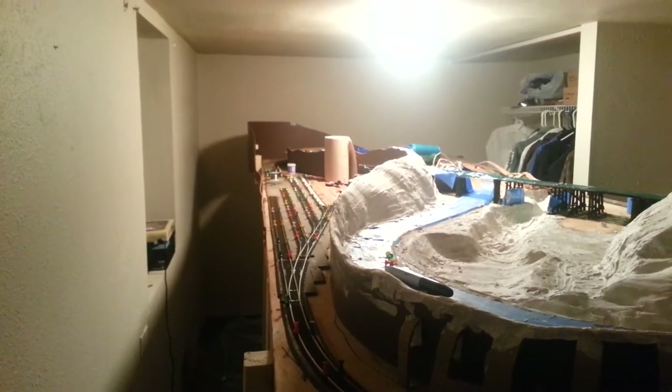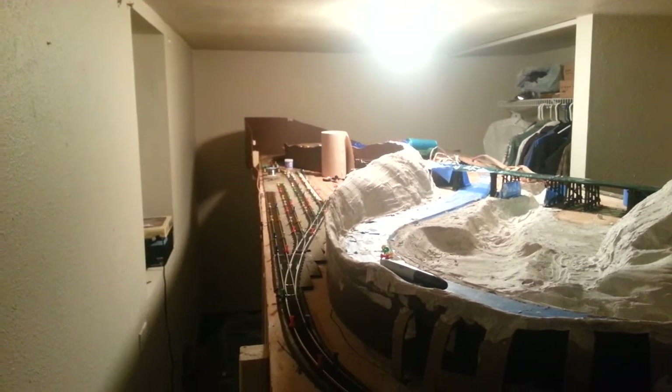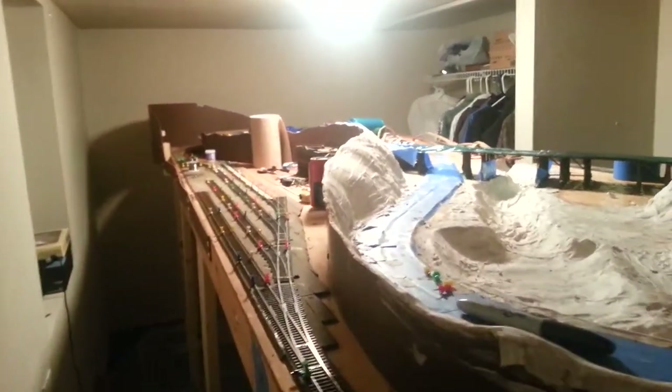Alright guys, good evening. Back here with you. Layout update number 11, I believe. I can never tell. Anyways, as you can see, progress has been going strong.